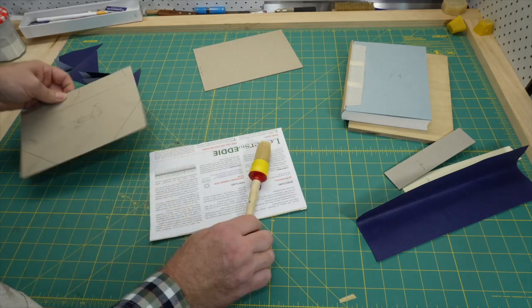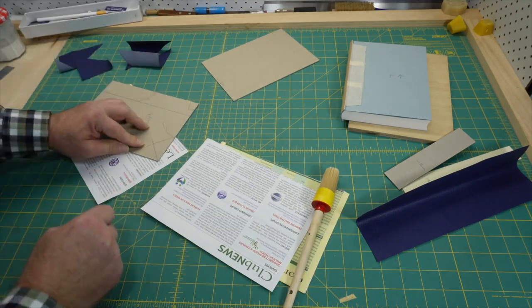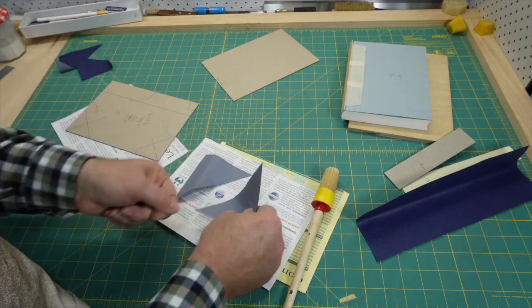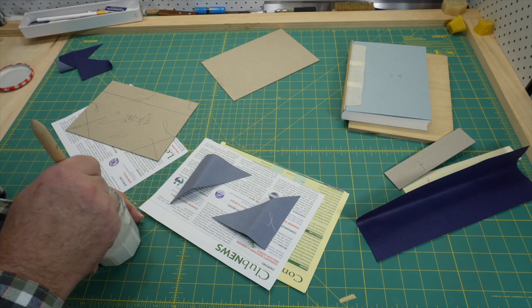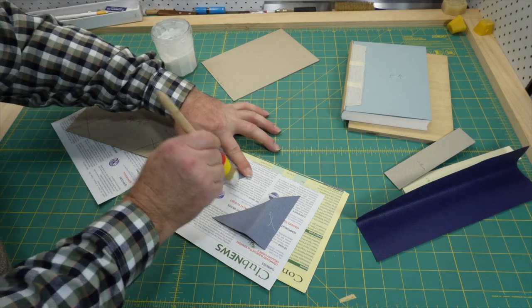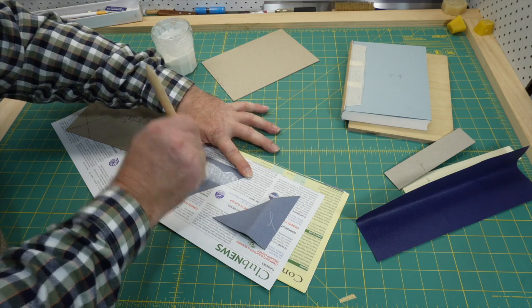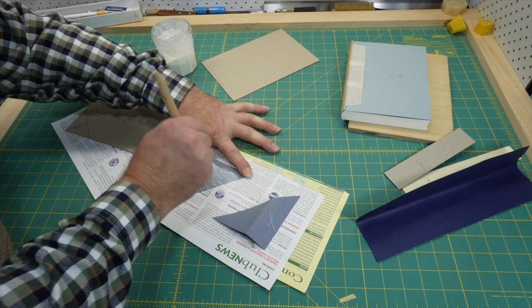I'll start with an easy job: putting the cloth corners on. The most important part of this job is getting the cloth aligned with the diagonal line on the board and the turn-ins roughly equal. The corners are oversized and get trimmed, so the turn-ins don't have to be perfectly equal. I don't glue the turn-ins yet, so this gives me somewhere to hold the corners.